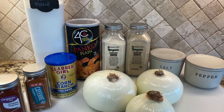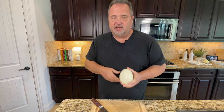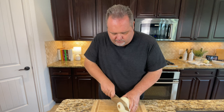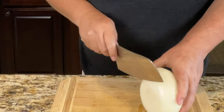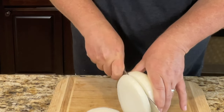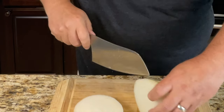I'm going to take this beautiful Vidalia onion and cut it into half-inch rings. To start, you take off the ends and we're going to try to make these in approximately half to quarter-inch rings. This one is more of a quarter-inch.